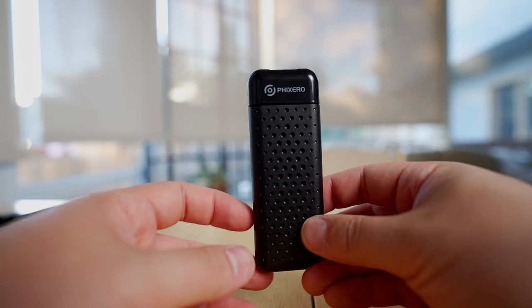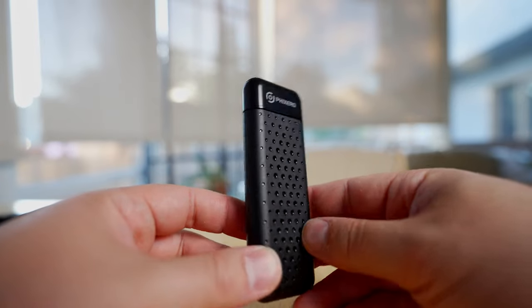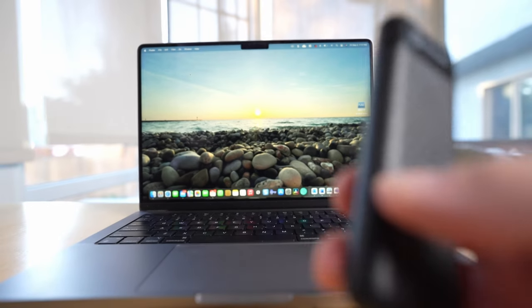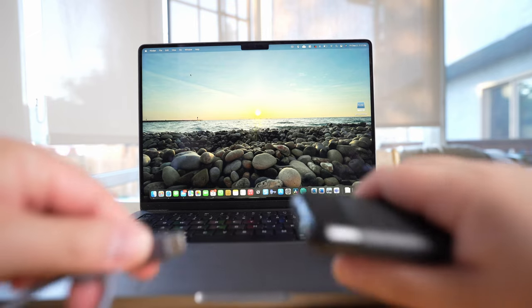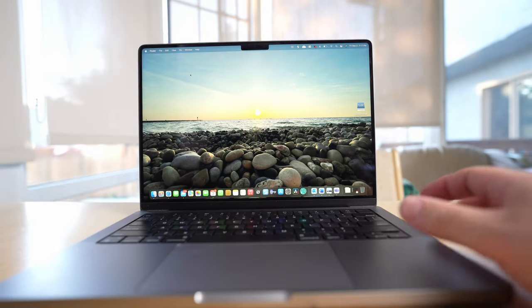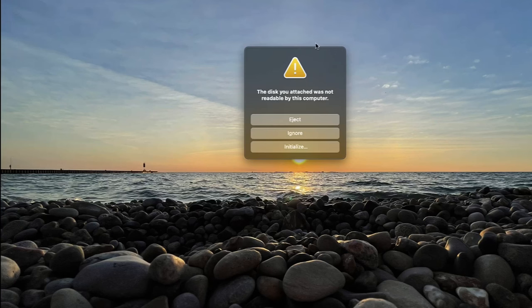What we're going to do now is connect it to my MacBook Pro and do some benchmarking to see if it actually reaches 7000 megabytes per second, and to make sure everything is working correctly. I'm going to plug one end into the hard drive enclosure and the other end into my MacBook Pro. When you initially plug it in, a warning will come up — don't panic. It says this disk attached was not readable by the computer, just because it's a new hard drive that hasn't been initialized or formatted.